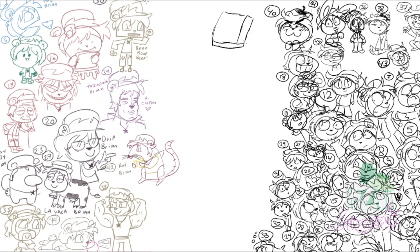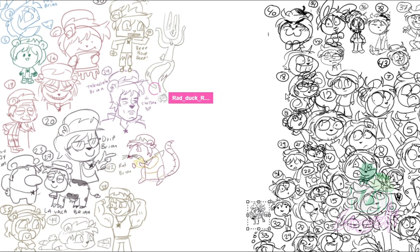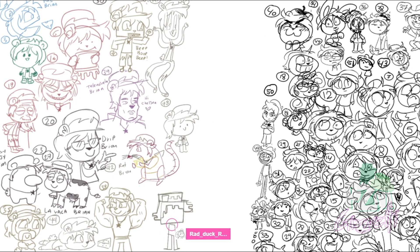Spongebob! That's the best Spongebob you've ever seen — very accurate. Maybe a really creepy bald Brian — he's probably old. Yeah, that's pretty creepy. A Minecraft version — I guess.